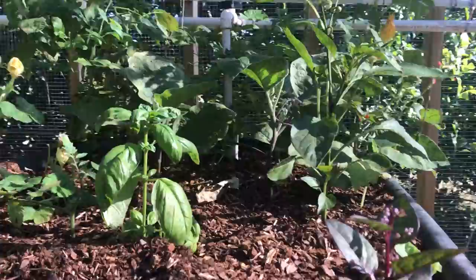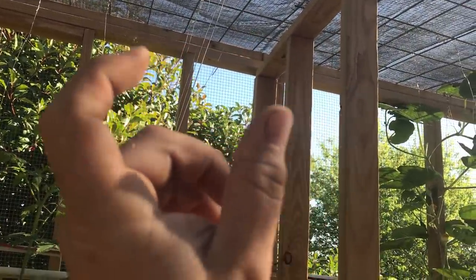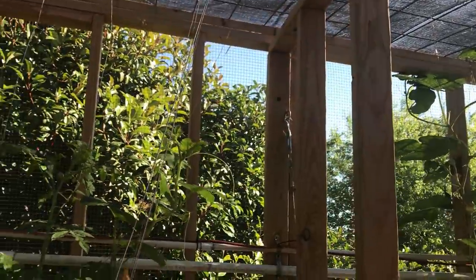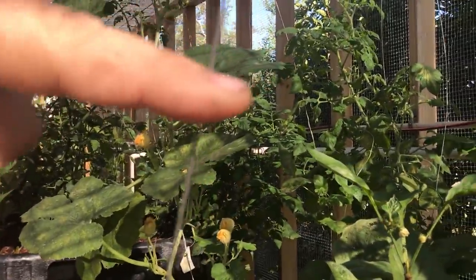That's actually a winter squash variety, so we'll have winter squashes hanging. People wonder how to support them — the vine has no problem supporting itself. Wherever they set a fruit, I'll just make a couple hangers with some plumbing strap to disperse the weight versus having it all on the vine.